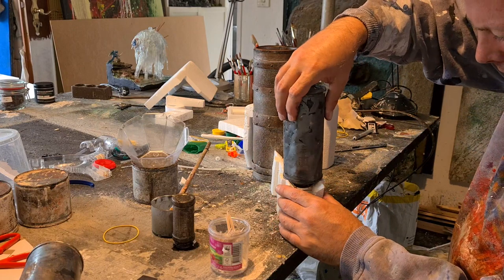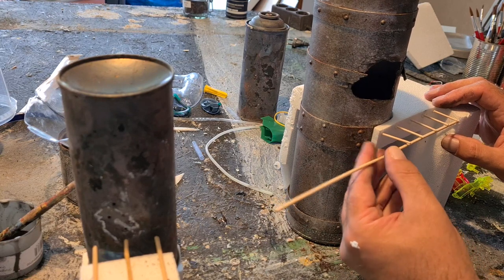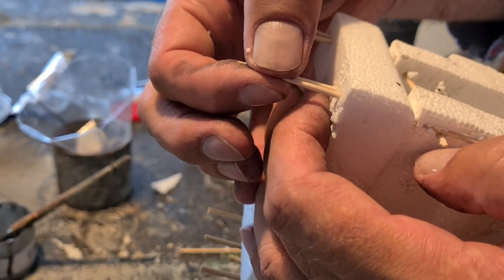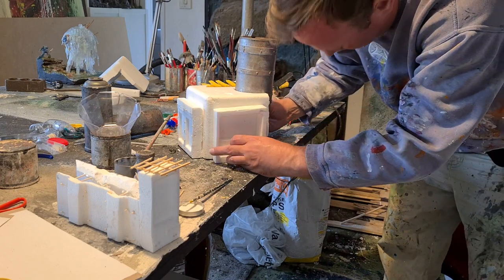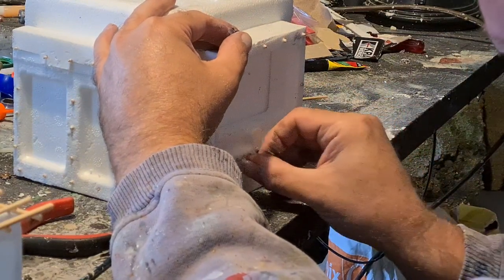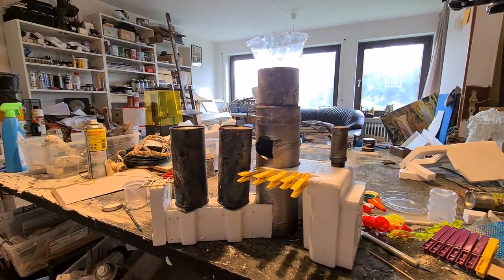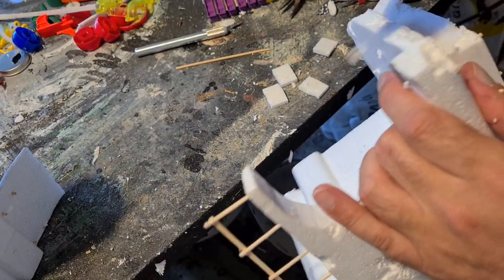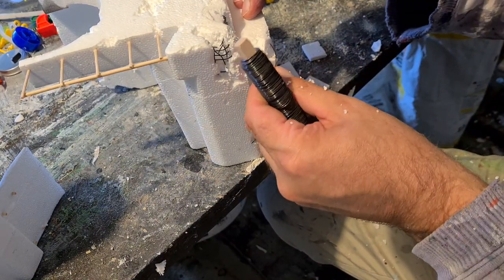With the help of some toothpicks and other wooden sticks I built one wall section where the cans can sit in. Some other wooden pieces will become walkways and stuff like that. Dealing some damage to those concrete corners with my monster's fingernails, and sticking in some wire so it looks like a broken edge of a concrete wall with some rebar sticking out.